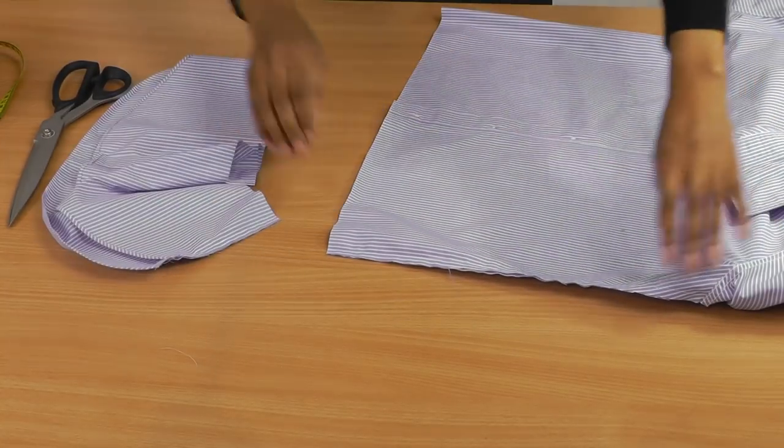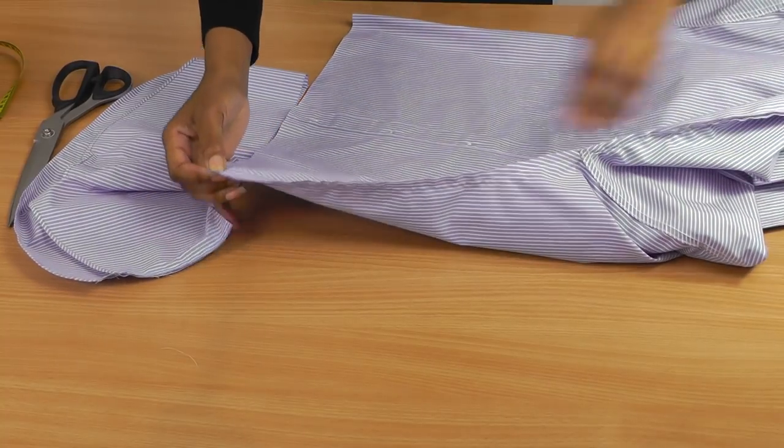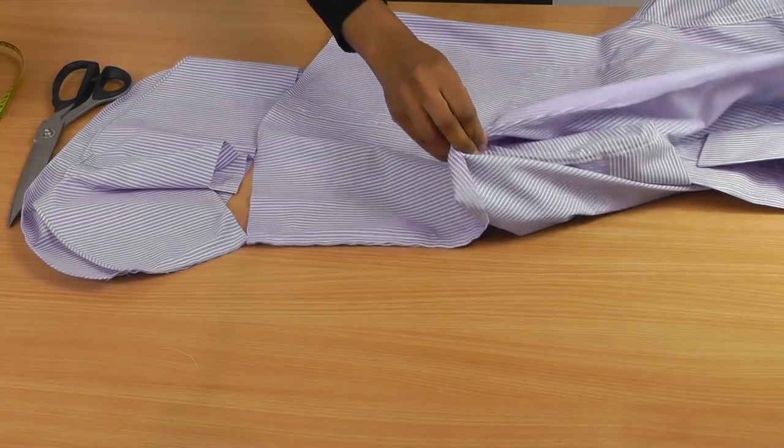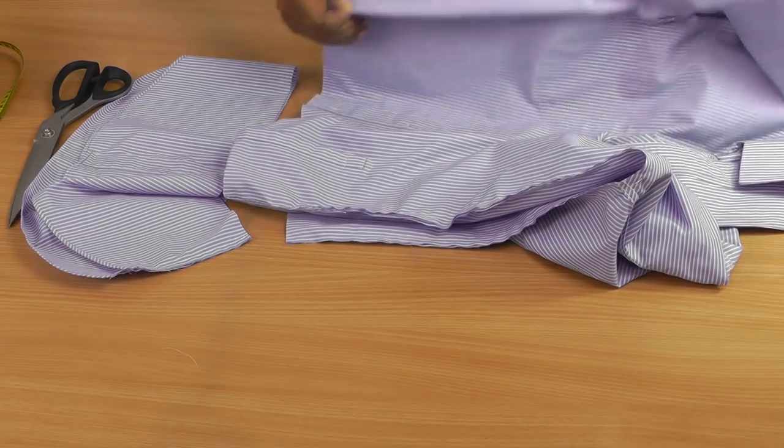Now I'm going to finish the raw edge. I'm going to overlock or serge — you can also zigzag if you haven't got an overlocker or serger. So that's going to be the next step.